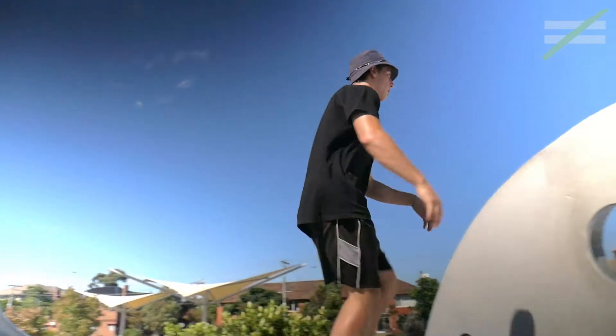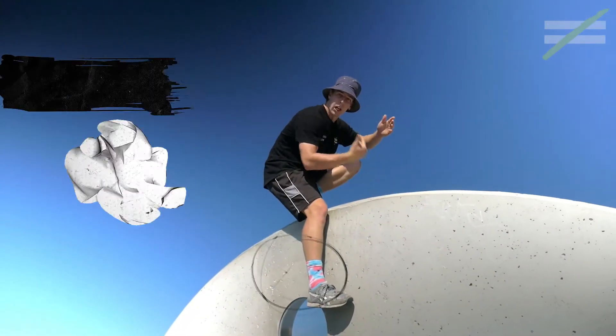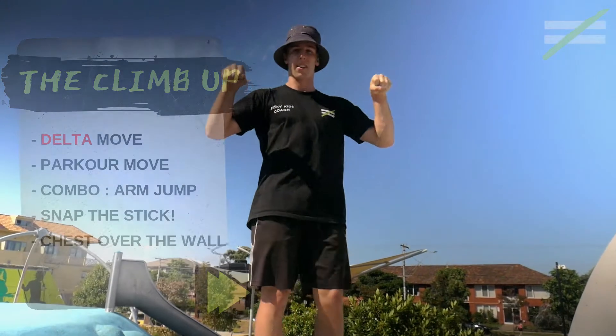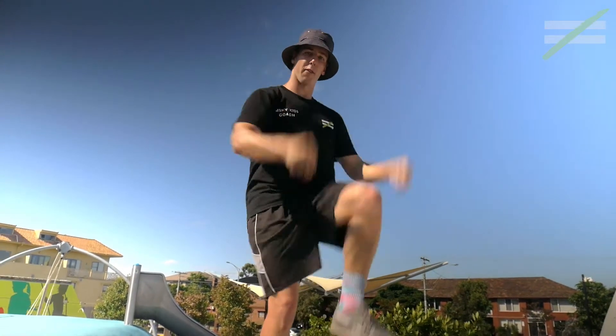Alright, so climb up — this is what it looks like. Up on the wall, climbing up the wall. I want you guys to imagine you're holding a stick between your hands and you're going to snap that stick on your knee. You're going to go bam, just like that — nice and fast, nice and powerful.